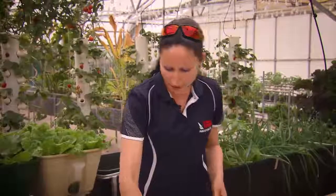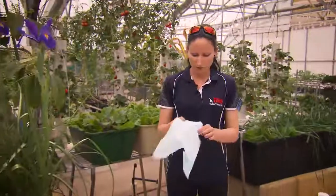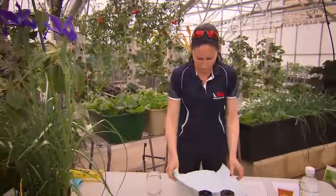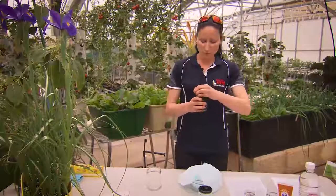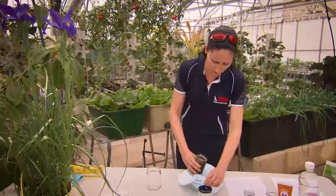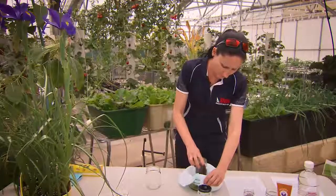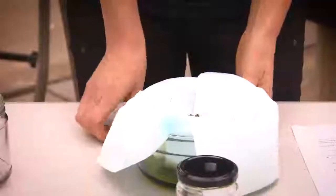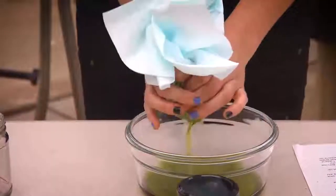Once you have done that, you can get a glass bowl and your cloth. All you need to do is simply pour the plant matter with the extraction oil into the glass bowl and squeeze it out.